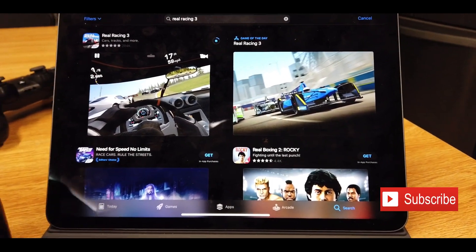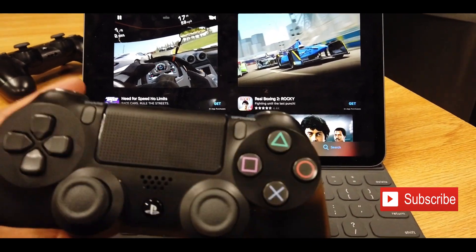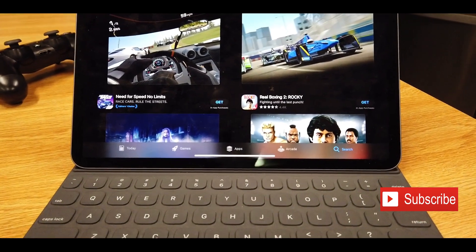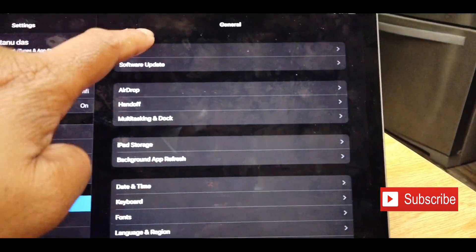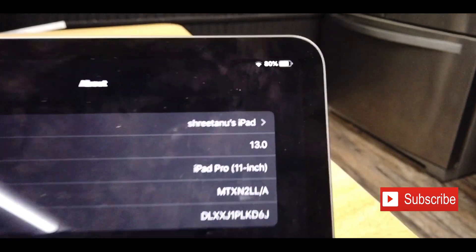Hey guys, welcome back to the channel 'Opinions Matter.' This is the PS4 controller support — or Xbox controller support — that we were talking about on iOS 13. As you can see, I'm running the iOS 13 beta version right now. If you go to About, just to show you that this is on iOS 13 right now — a lot of smudges, sorry for that.